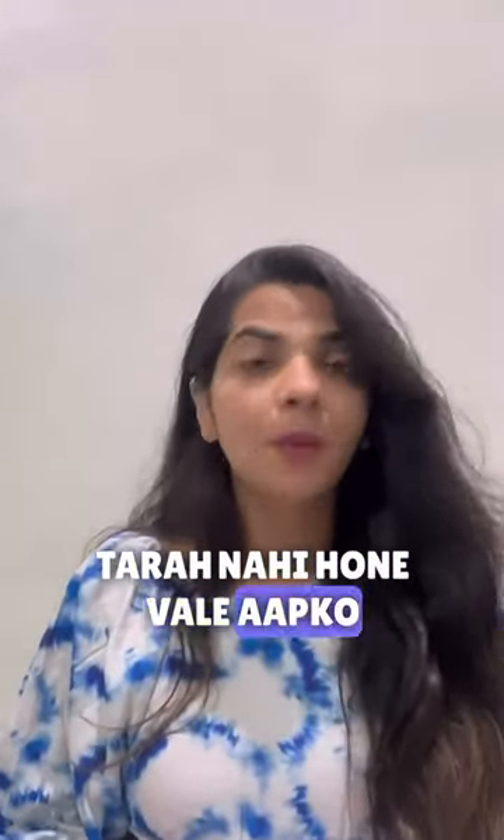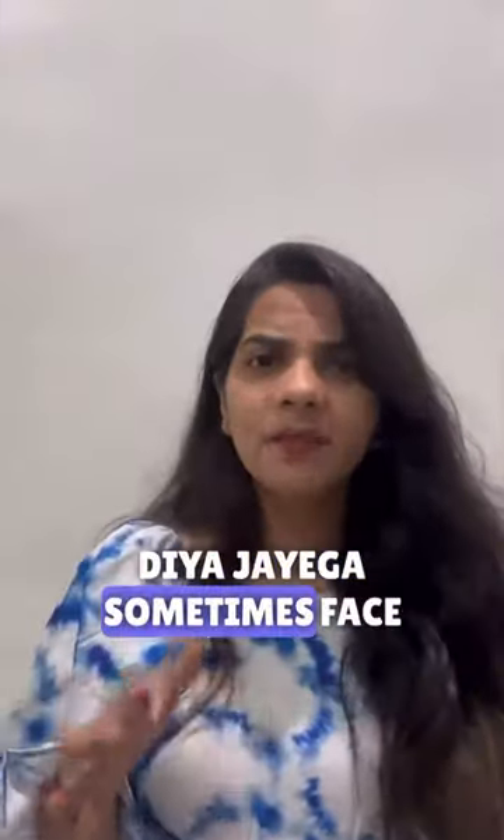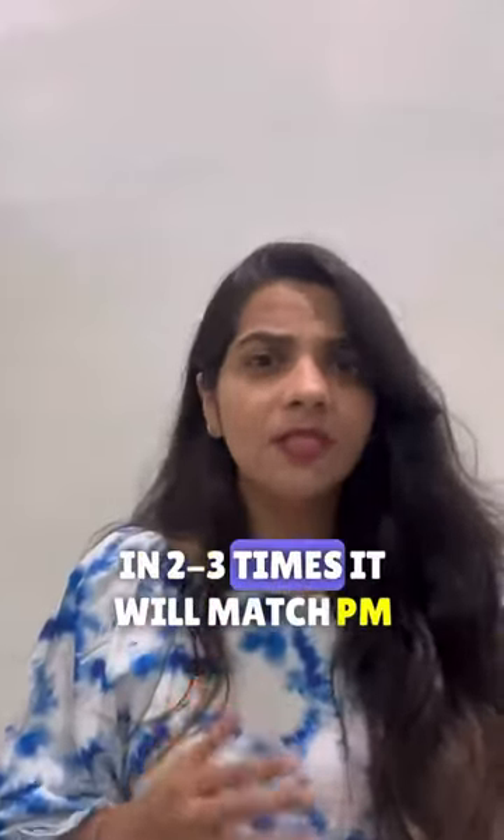ये lectures college lectures की तरह नहीं होने वाले — आपको webcam शुरू रखना पड़ेगा और आपका face scan भी कर दिया जाएगा। Sometimes face scanning में आपको थोड़ी बहुत problem आ सकती है, but keep some patience — maybe in 2-3 times it will match.